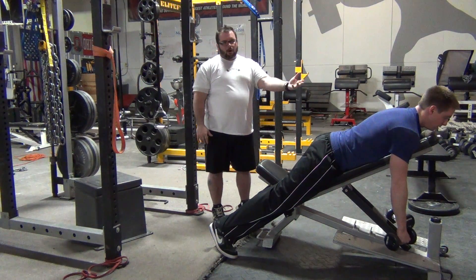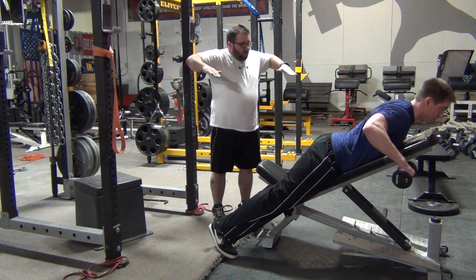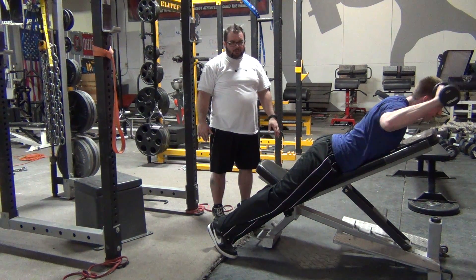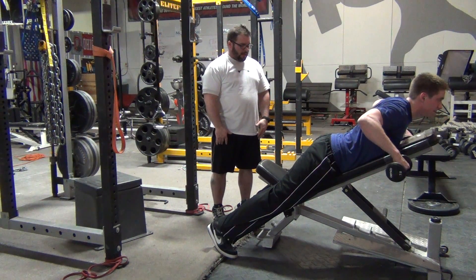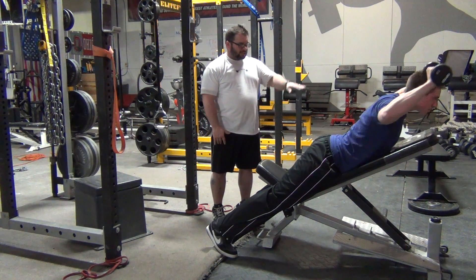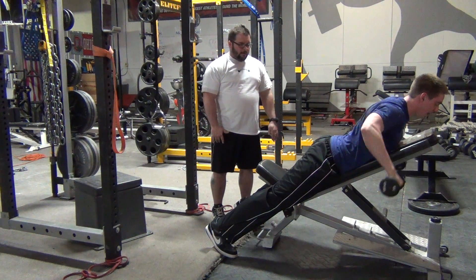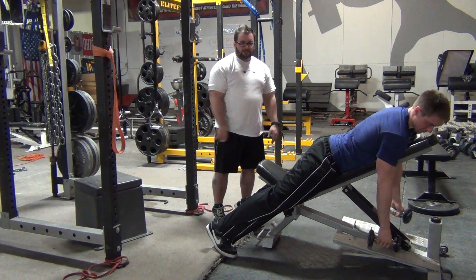Next one is what some people call the Blackburn Series. It's basically a wide angle row, external rotation, and then what we call the Serrano press — pressing straight out. So you're going to flare the elbows, row up, squeeze the shoulder in place, external rotation, press straight up keeping that 45 degree angle on the bench, then come on down. Make sure you're controlling the eccentric portion of every exercise through that circuit.